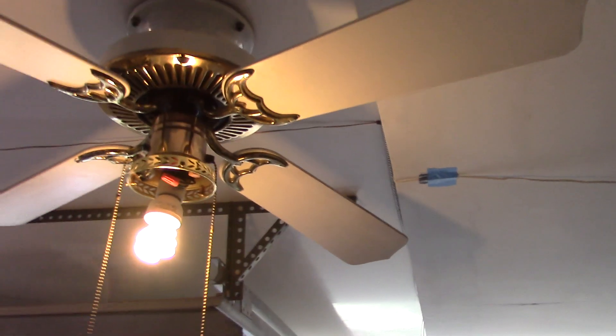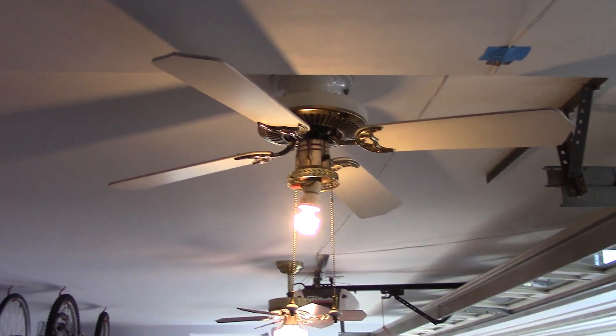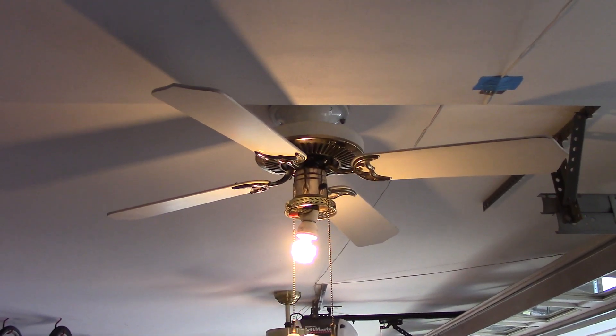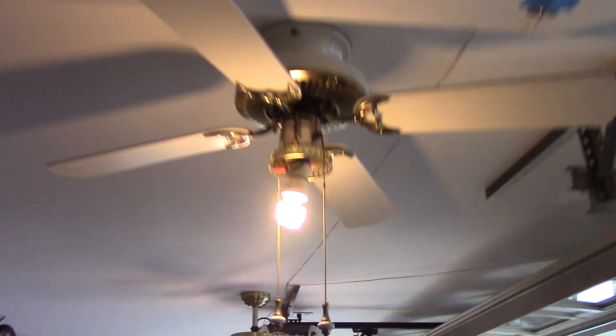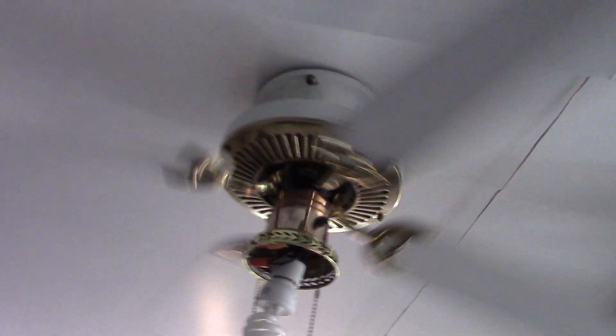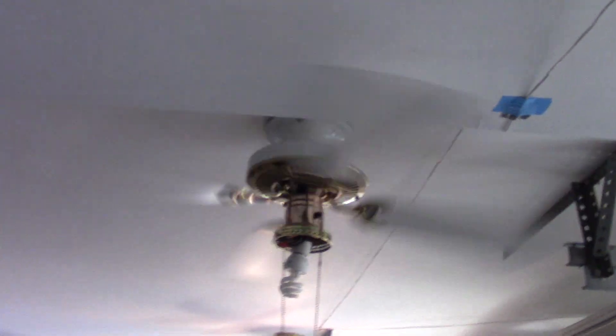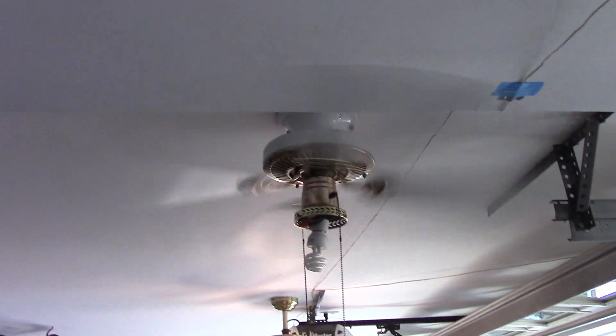Anyways, now I'll demonstrate it, starting off with the light. Now for the fan — start with high for once. Don't usually do fan demos like that, but why not break the tradition every now and again?